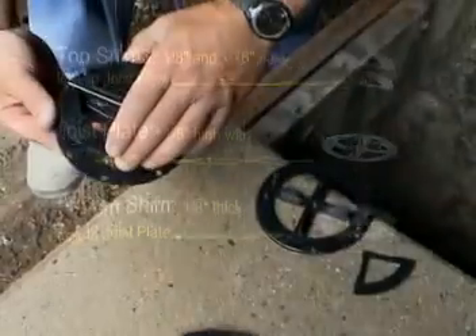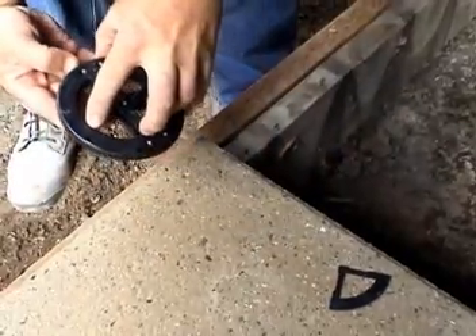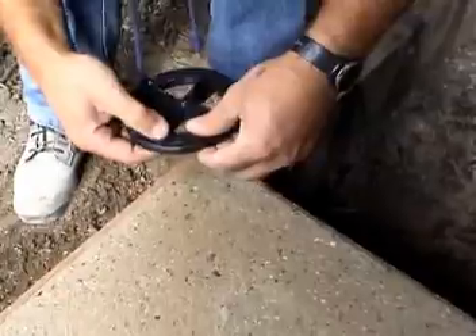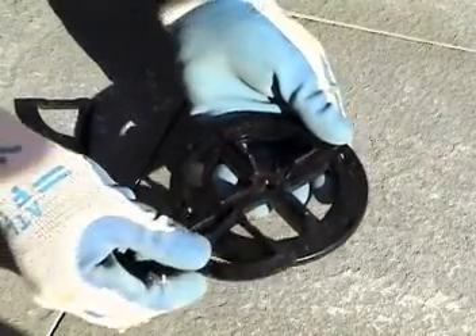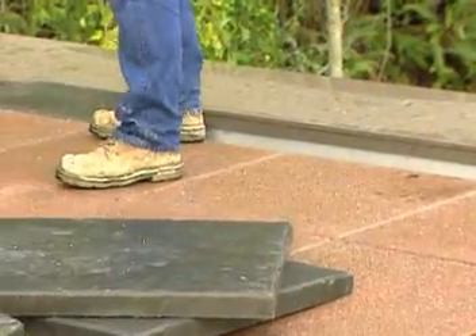Putting the system together is a snap. Use the shims for fine-tuning to the proper height — simply snap the wedges onto the joist plate for a sturdy and stationary fit. The press-fit connection requires no gluing or other attachments. All pieces of the system interlock, allowing for no paver movement while providing a level surface.